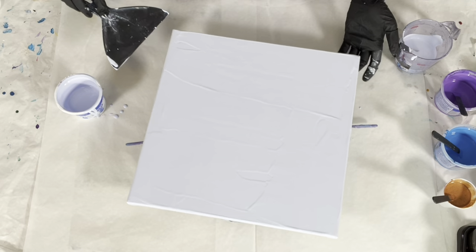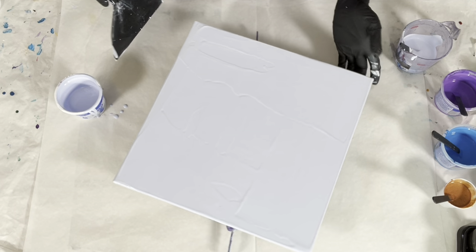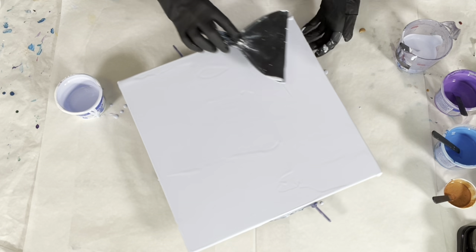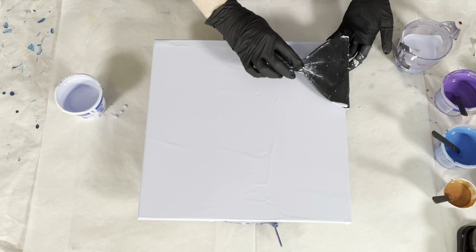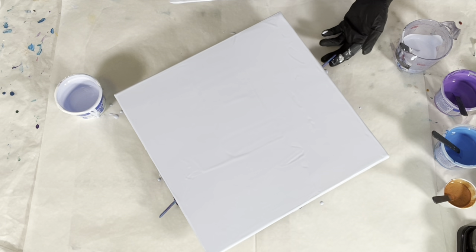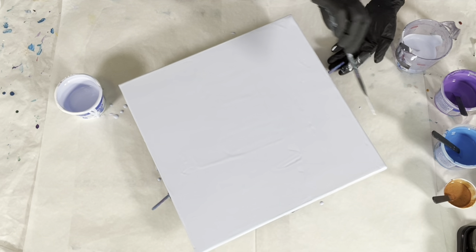Also, if you are using silicone — which I rarely do — if you don't put your base coat down first and the silicone is the first thing to hit your canvas before the paint, it's going to resist the paint and you're going to wind up with little bald spots on your canvas. If that is happening to you, it is probably because you're not using a base coat.